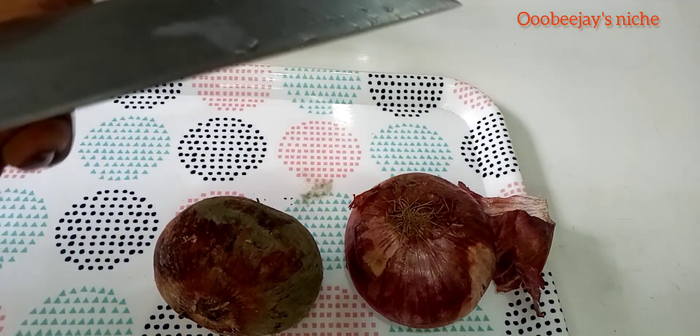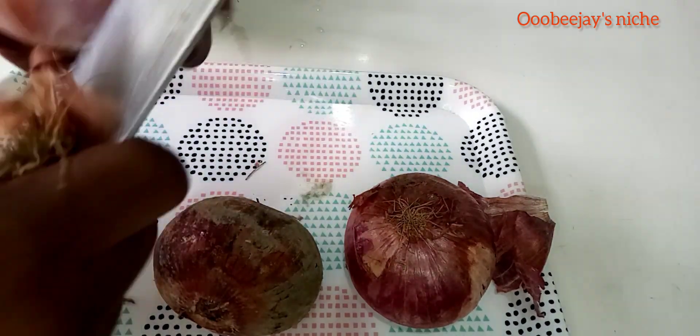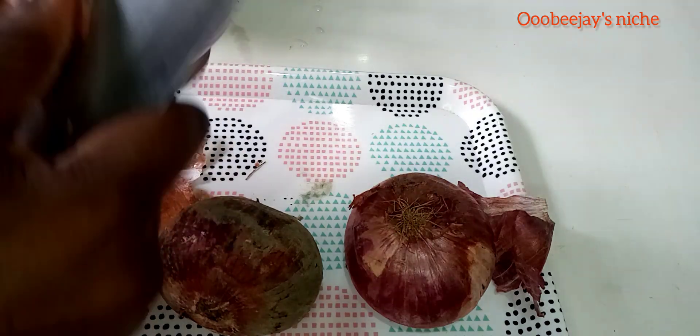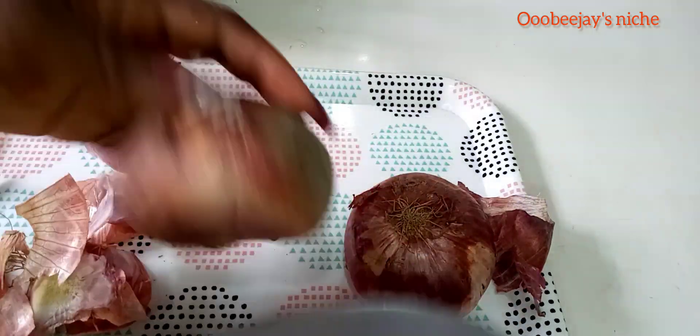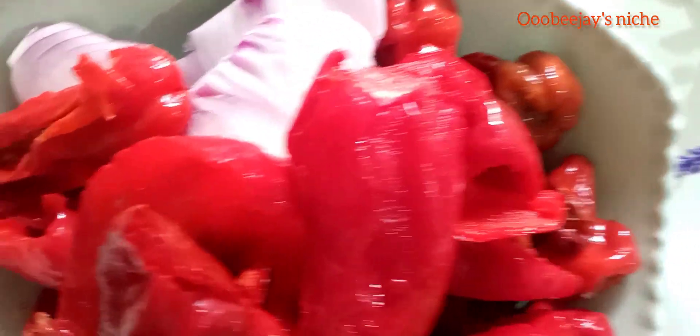At this point, I'm going to be peeling the onions I need for the moin moin. Afterwards, I'm going to be taking out the seeds from my tatashe — that's also called red bell peppers. Now, I didn't use shombo, that's cayenne pepper. If you want a very fine-looking moin moin, then go ahead and add your shombo. Of course, I used ata rodo pepper.